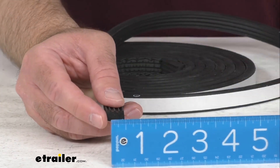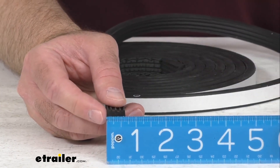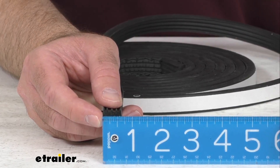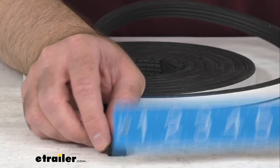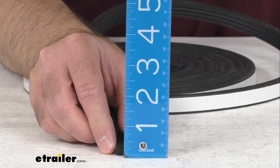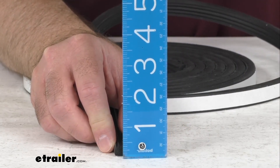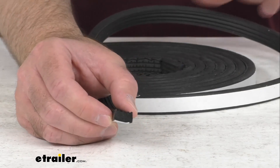Let me pull out my ruler here real quick and just go over a few dimensions with you so you can be confident that this is going to work for you. As you can see, the overall width of the seal is right at 5/8 of an inch wide, and the height is right at 3/8 of an inch tall.